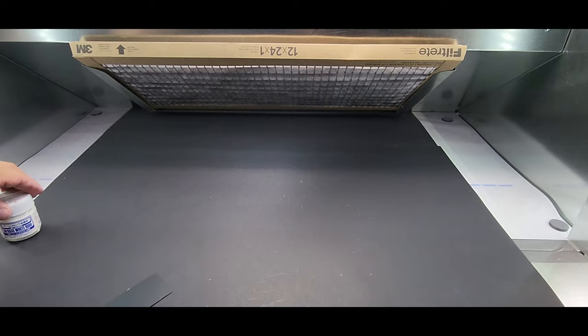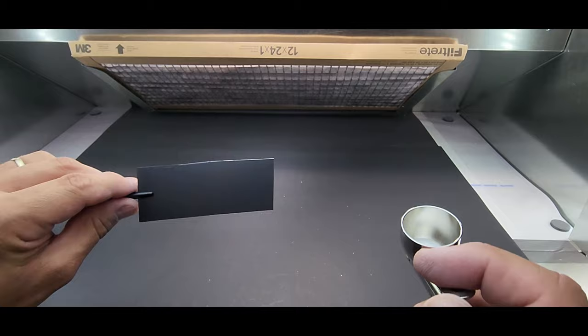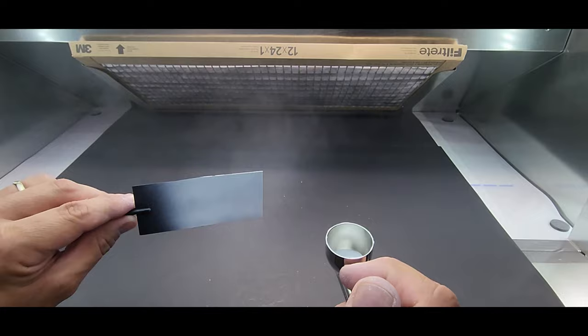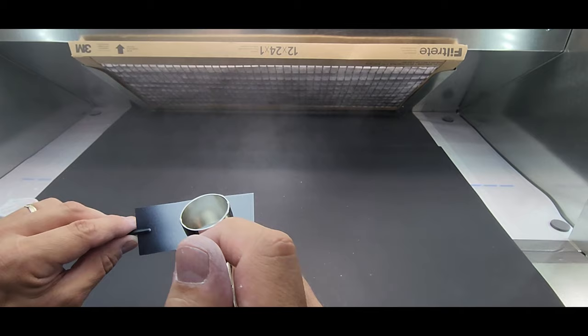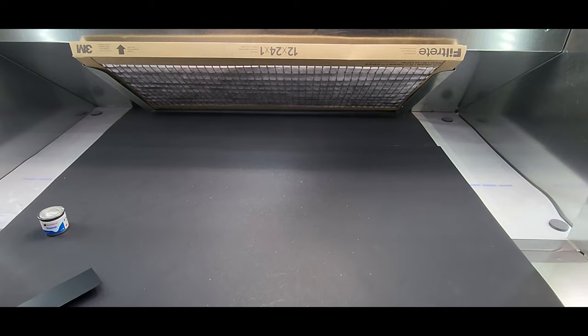Next up is Mr. Base White 1000 — closest I'm coming to doing a primer. Coverage is pretty good, really good actually. Not bad — let me clean this out, next one.